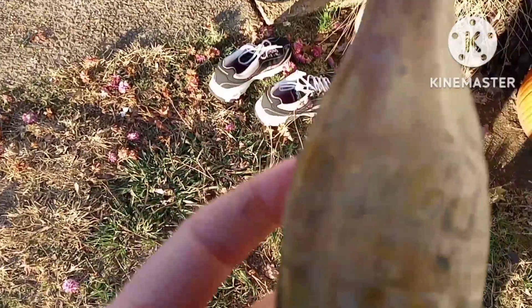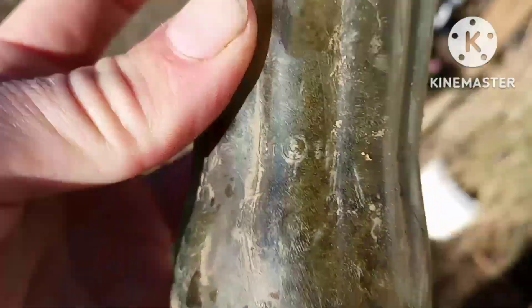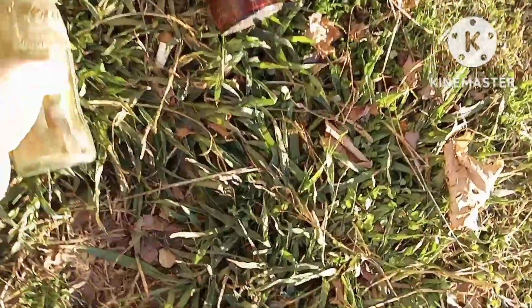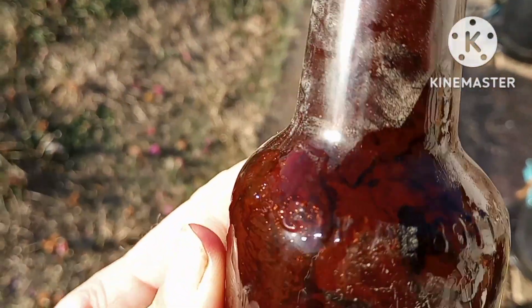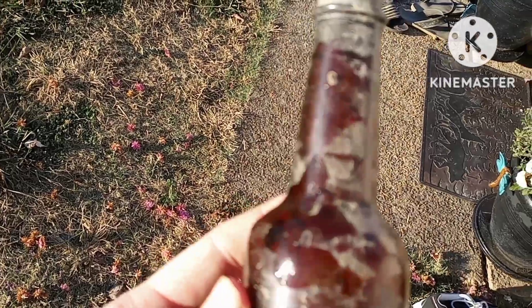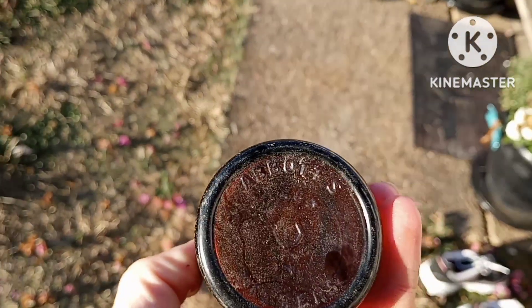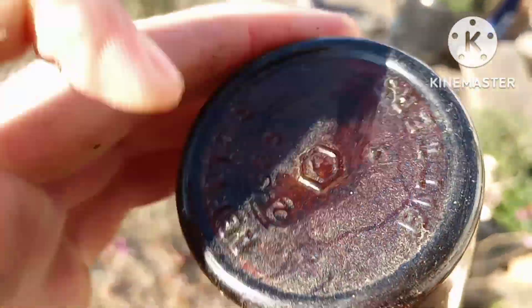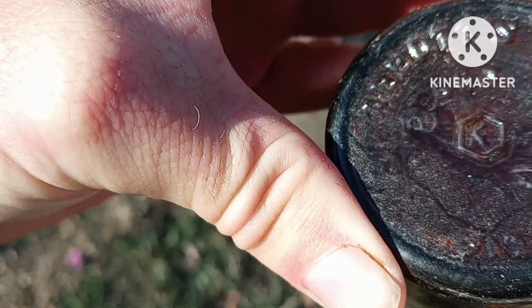This is a '51 pat d - there we go, '51. Then we've got an Abbott's Bitters, says Baltimore, C.W. Abbott's and Co. I don't know how old this one is, but it could be quite old.